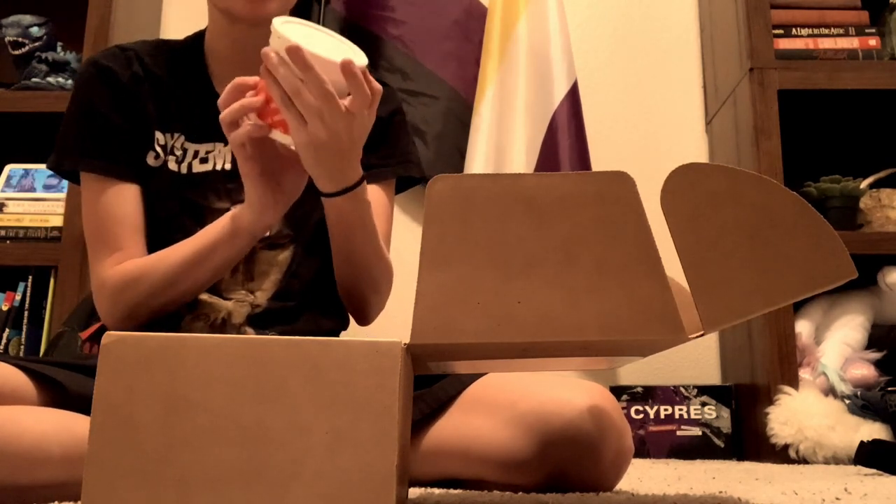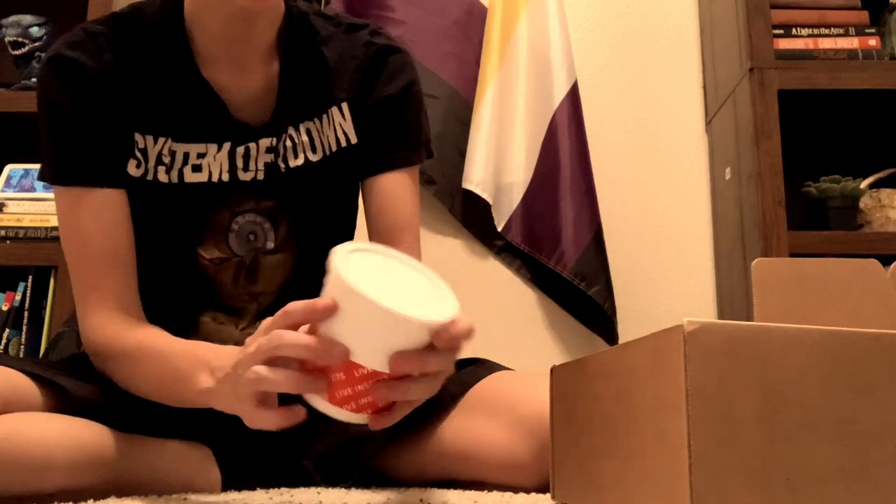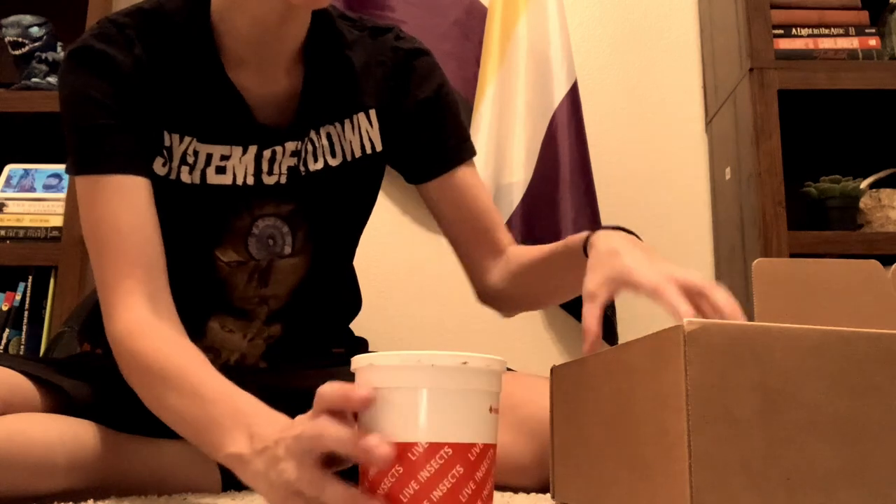I was asked to try Grubterra and I always like to try new things for Pajamas because I like to add variety to his diet. They reached out to see if I would try some of their stuff, so this is the actual unboxing. I'll show you guys what it looks like — packaging was great, it came on time.